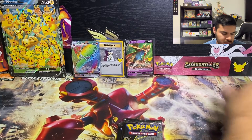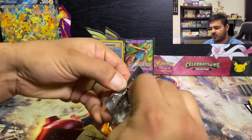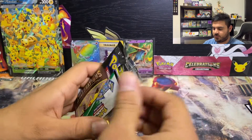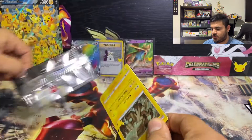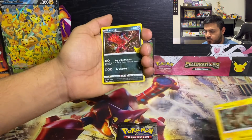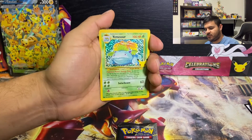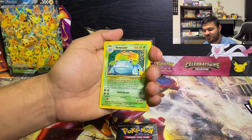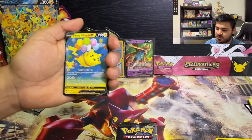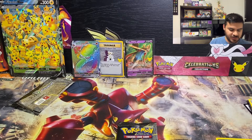Moving on to the next pack — we're down to the last two. Can we get anything else? Starting right off with a Zekrom, an Eevee V, oh there we go — Venusaur! Can't have too many Venusaurs. And a Flying Pikachu — we almost dropped that one. So we got a Flying Pikachu as well, can't complain.